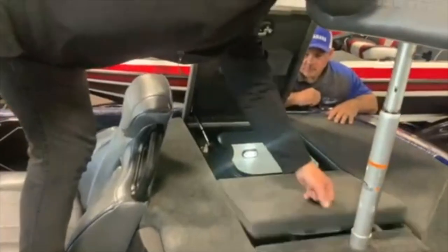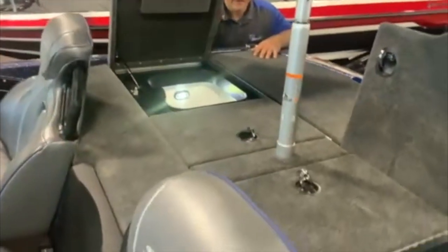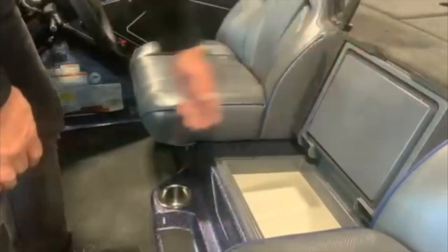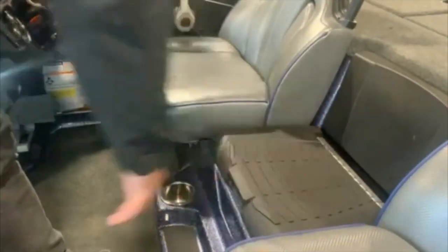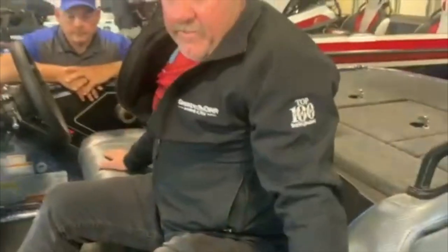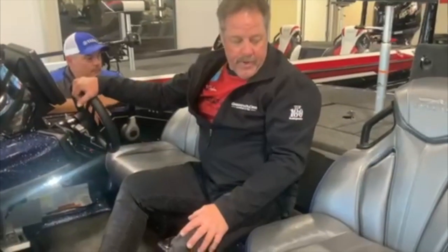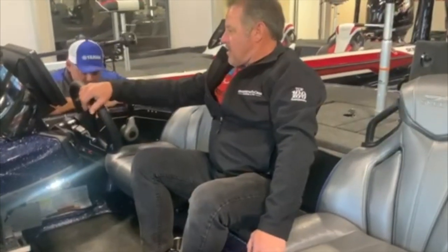It's got a lighted live well. All your compartments are lit up, which is a huge plus — the older I get, the less I can see. They redesigned the center seat — it's just like in the FXR. That's your cooler. Probably a comfortable seat as the other one. You've got that third man in here. These seats, like I said earlier, are bar none probably the most comfortable seats out there, and they do have a handle for crawling in.